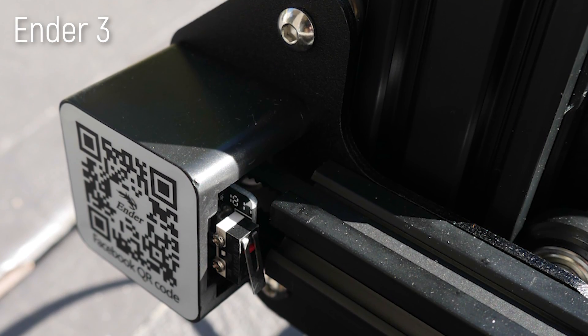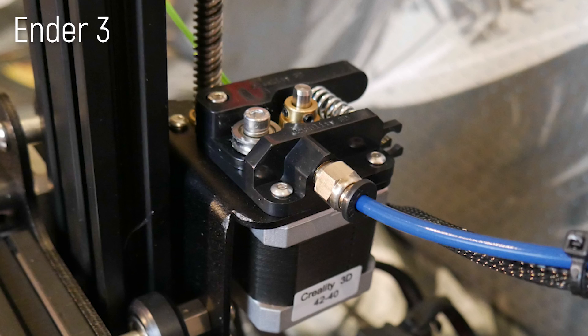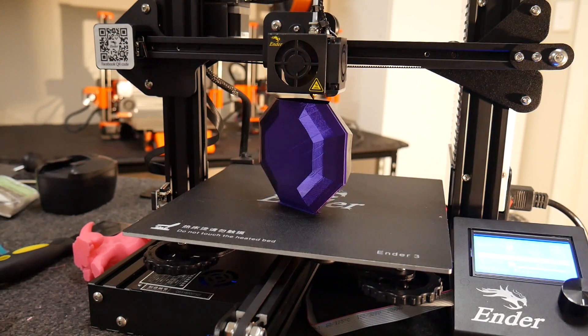You won't find a single 3D printed part in the kit, with everything being sheet metal, aluminium extrusions, or injection moulded plastic. Really, really nice, and something some other manufacturers will start having to consider if they want to compete in this new era of hobby 3D printers.